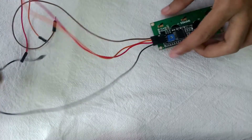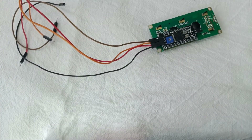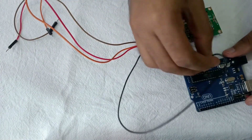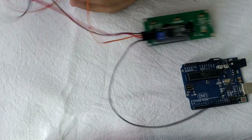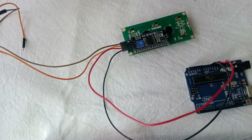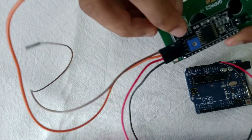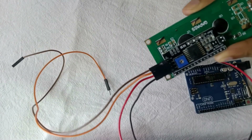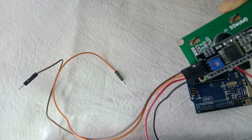Now let's connect this to the Arduino. I am connecting the black wire to the GND of the Arduino, the red wire to the positive 5V, and the orange wire to analog pin A4. I am connecting the orange wire to analog pin A4.